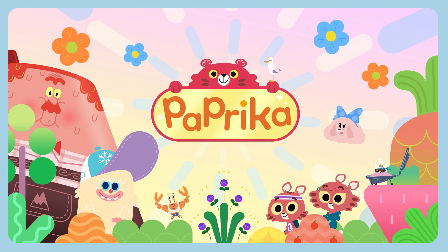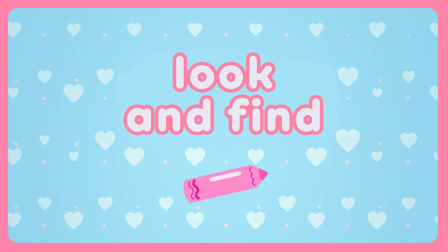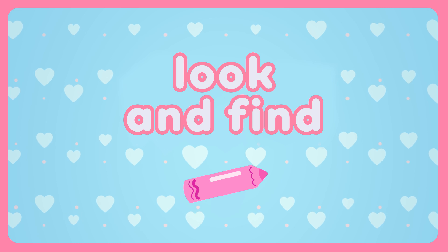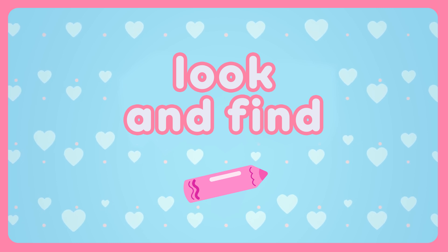Hello! We're the Paprika Twins! Hey there! Want to help us find the hidden crayons? Concentrate carefully. Here we go!